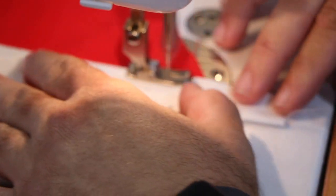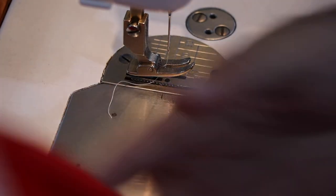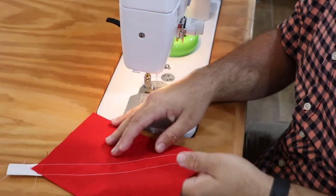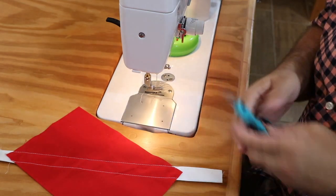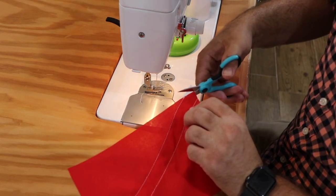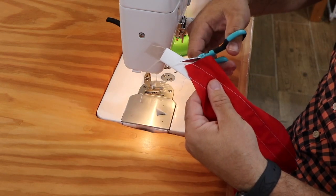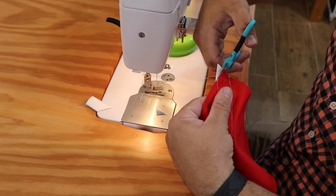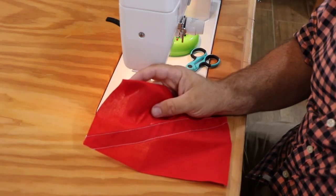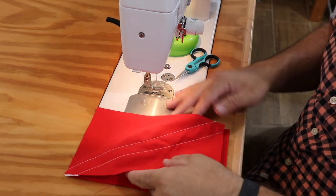For the overall mask I'm going to use the Deaconess pattern, which is recommended by a specific hospital system. Now we've got our part ready to go. I can flip this over and trim off those excess pieces — the little tails of white that are sticking over. I'll trim off those white tails here. Our next step is to get our other piece of red fabric and face them together.